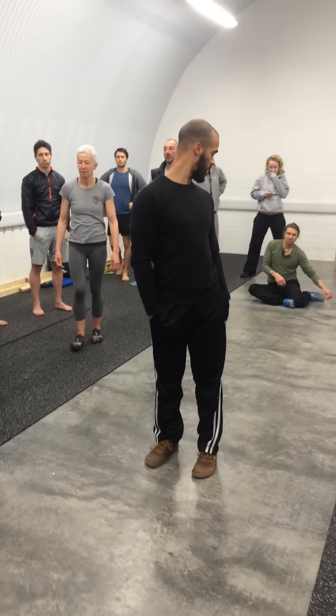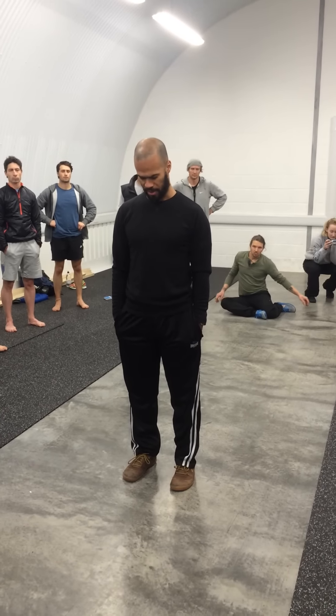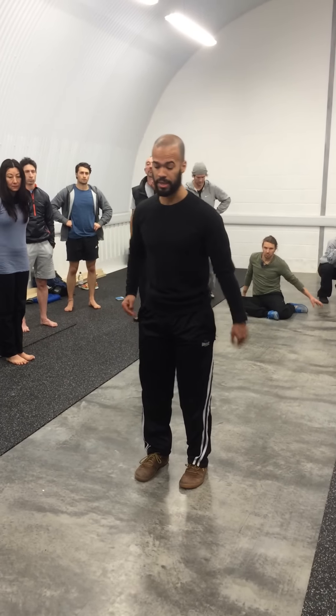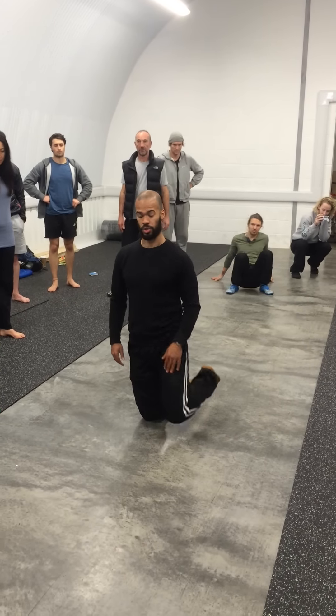There are various ways to get up from standing, get down to the ground from standing, to kneeling. I'll do some kneeling variations first. So the most basic: lunge, tall kneeling, through.